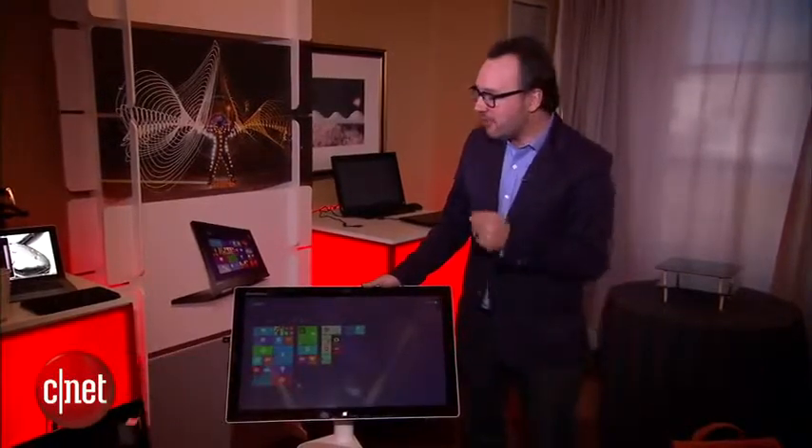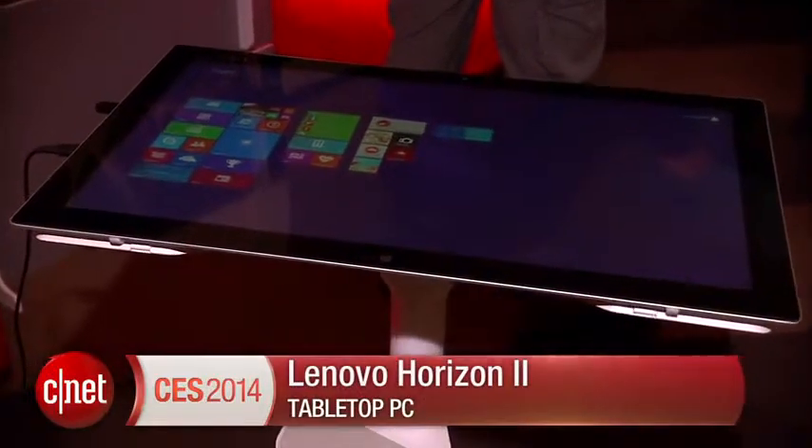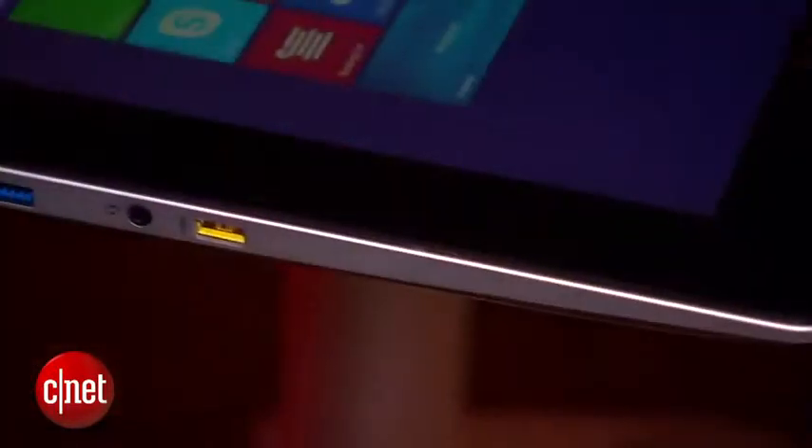I'm Dan Ackerman here at CES 2014 with the sequel to one of my favorite systems from last year — that is the Lenovo Horizon. This is the Horizon 2. It is part of what I think is a very exciting new category that we generally call tabletop PCs. It's a big 27-inch, almost a mega tablet.